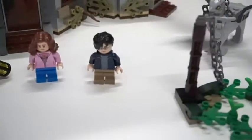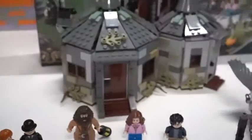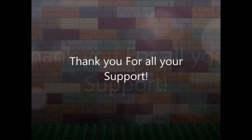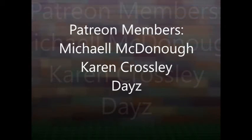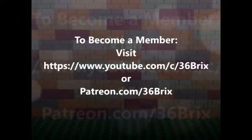Alright guys, so there you have it — those are the pieces and the set for set number 75947, Lego Harry Potter Hagrid's Hut Buckbeak's Rescue. You have a great Buckbeak, some pretty decent minifigures, and a nice little Hagrid's Hut. Hope you guys like this. Please like, share, and subscribe, and we will see you next time on 36 Bricks. A special thank you to all my Patreon and YouTube members — it really does mean a lot that you guys are investing in me and my channel. If you like my content and want more, you can sign up with my memberships on both Patreon and YouTube. We'll see you next time on 36 Bricks.